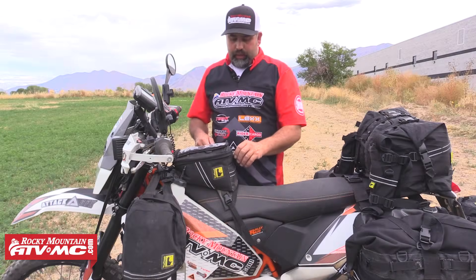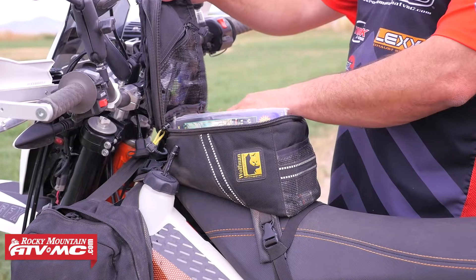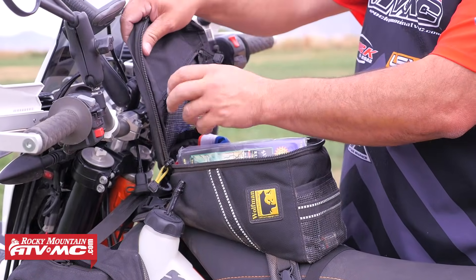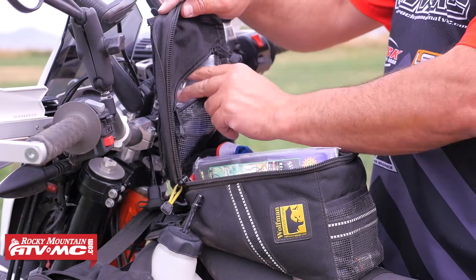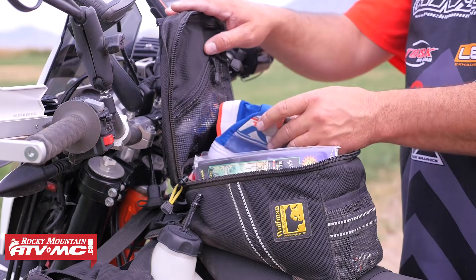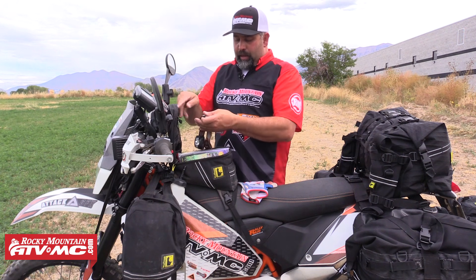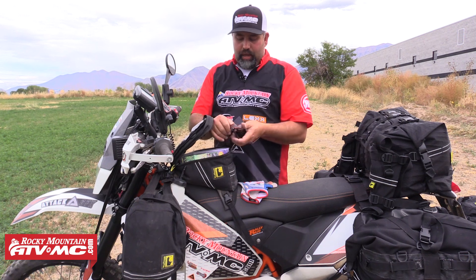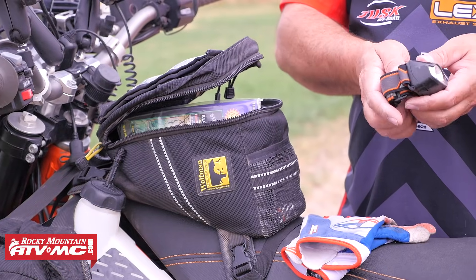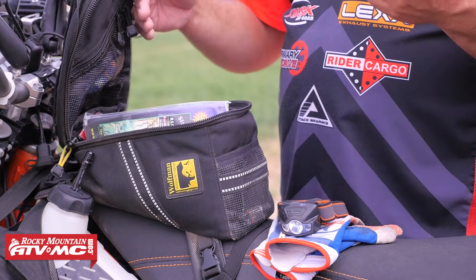Next we're going to look at what's inside my Enduro tank bag. There are some things I want to get to quick and easily. I've got some earplugs for those long highway sections, some extra gallon-size Ziplocs in case I get into some rain and need to hurry up and get my phone dry. I've got an extra pair of gloves — I wear dirt gloves a lot and I like to have an extra set close at hand. One of my favorite items that I never knew I was going to need is a headlamp. When you're camping and you need both hands to cook dinner or work on a machine, these things are a life saver.